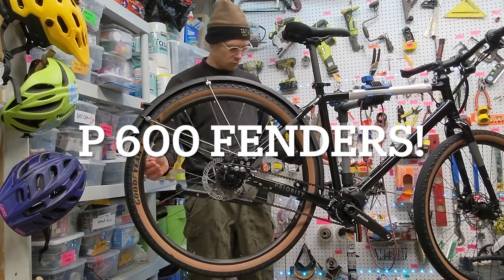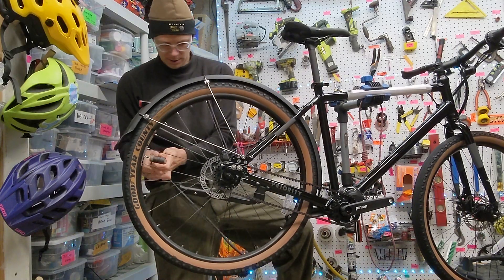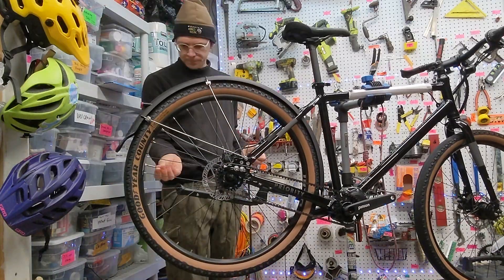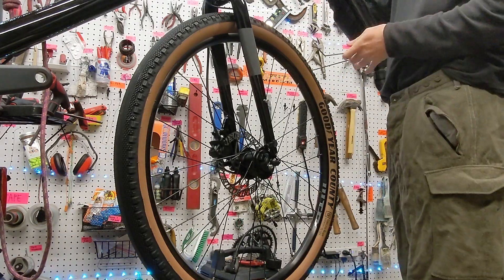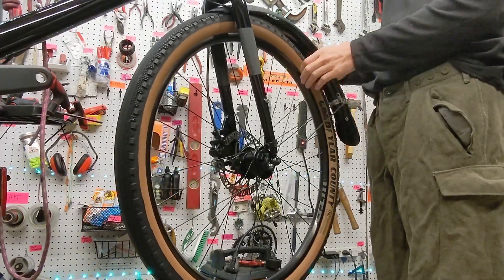Let's demonstrate the workflow for adjusting and installing the fenders on your brand new or used Priority 600 bike. The first thing you want to do is make sure your tires are inflated to the maximum tire pressure recommended by the manufacturer, which in this case is 3.5 bars for the United States version.